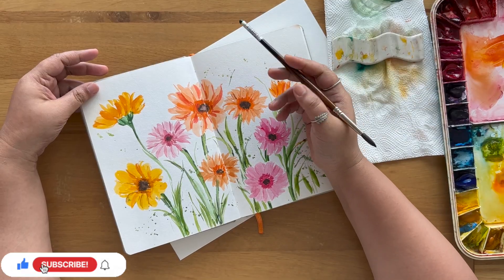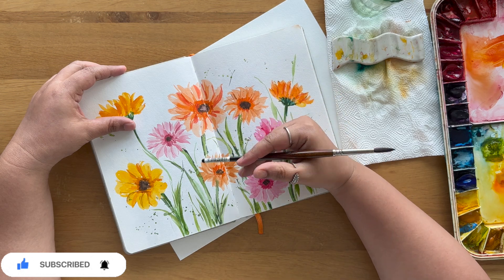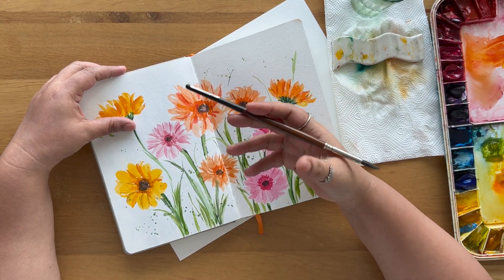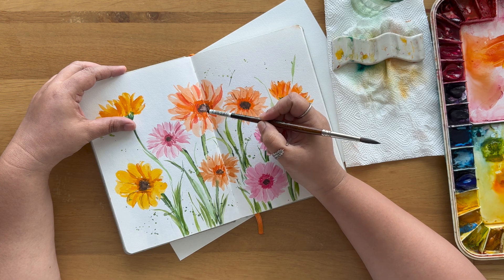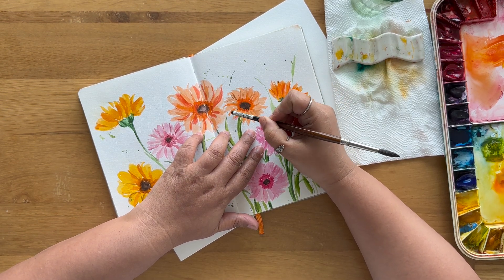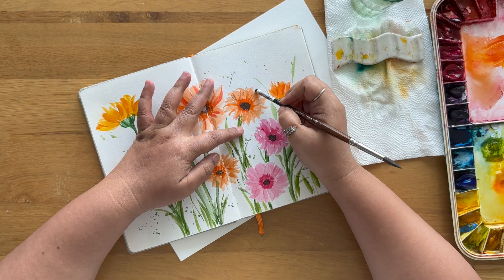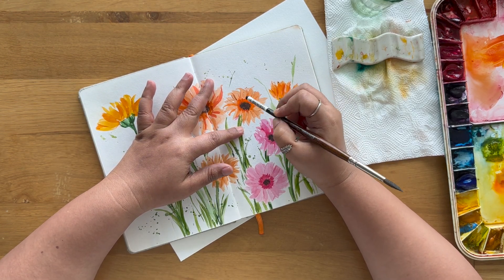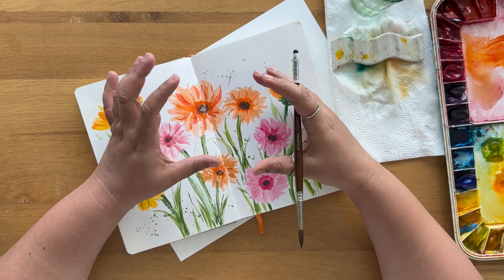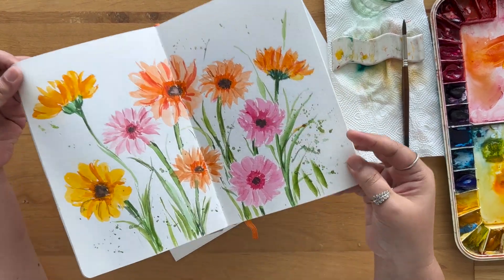Gerbera has a similar type of petals to what we paint in sunflowers or cornflowers — very similar petals that we've been doing in the past few tutorials. We'll be adding a little layer structure: this is one layer, this is a second layer, and you can also add a couple of layers on the side. Your center is going to be a little darker, and the contrast between your center and your petals has to be there properly — that contrast itself creates a beautiful flower.